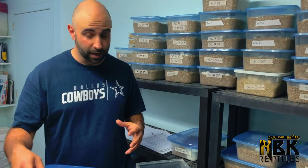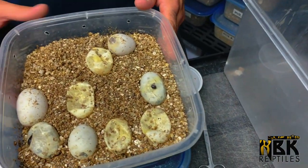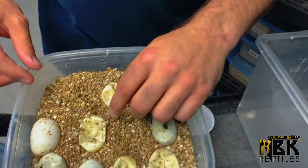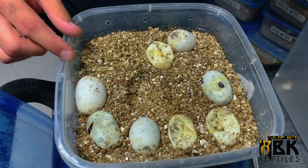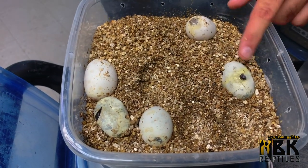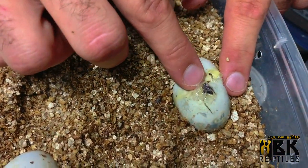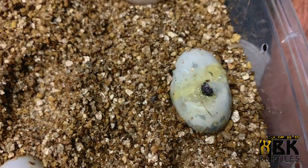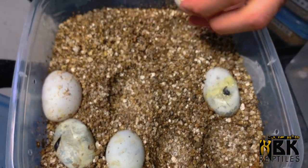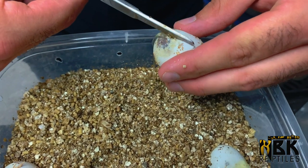We have a few kingsnakes today. Looking at my notes here — we have Mexican Black Kings. What we do is pull out the empty eggs as we go, and we can see little heads sticking out. This one has a little white lip — a few white scales here — and what I do is just cut and do a little slit.